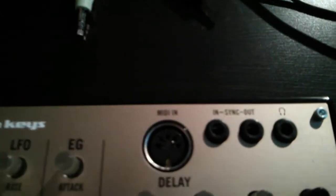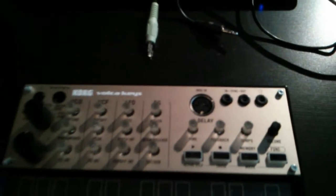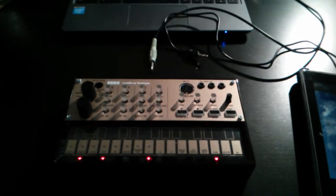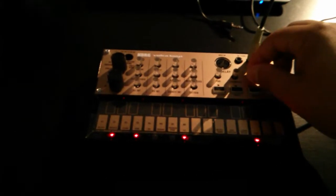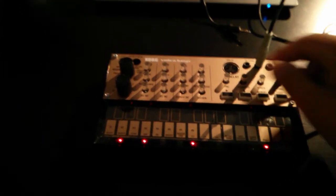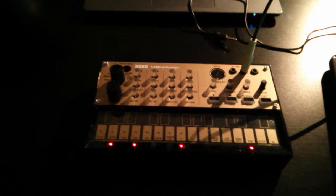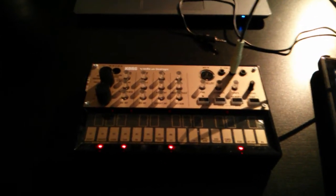Basically, any of the Korg synths that have this sort of analog sync in and out should work with this technique. The whole point is that that sort of sync control is an analog signal. I'm just going to plug in right now to this sync out jack and you'll actually hear a series of clicks coming from my amp. That's the noise that's actually controlling the tempo. You can see as I turn the tempo knob up, it increases, and as I turn it down, it decreases. When you are sync controlling your Korg Volca or Monotribe, it's just an audio signal setting it from an external source.